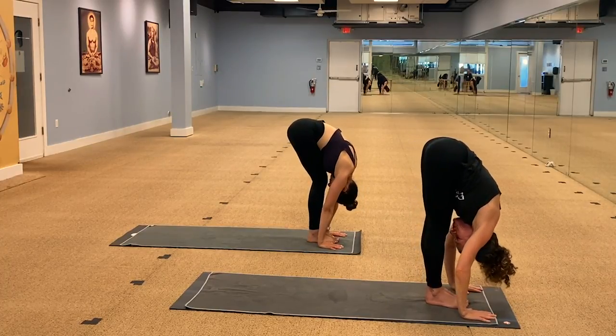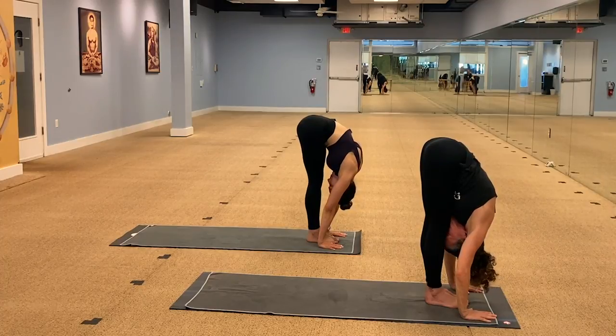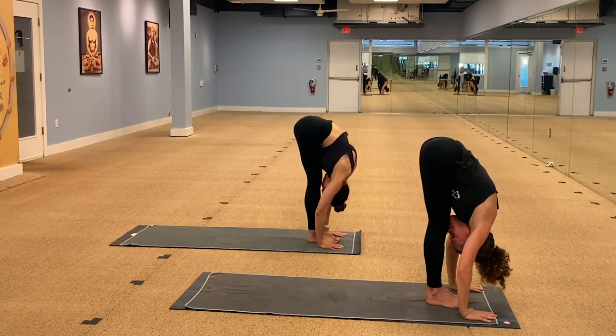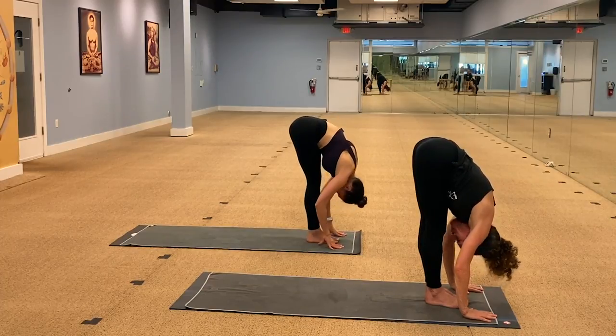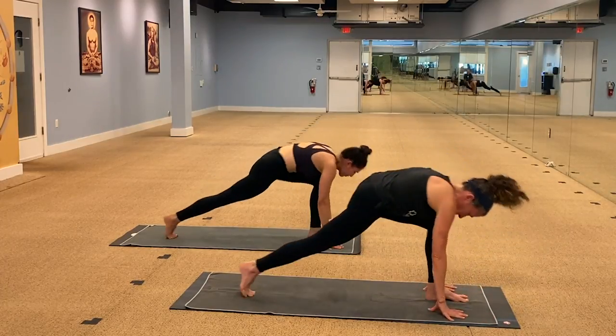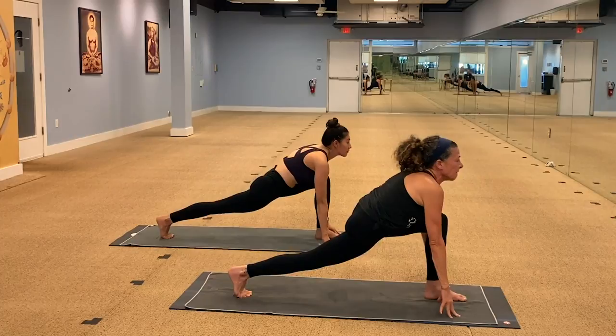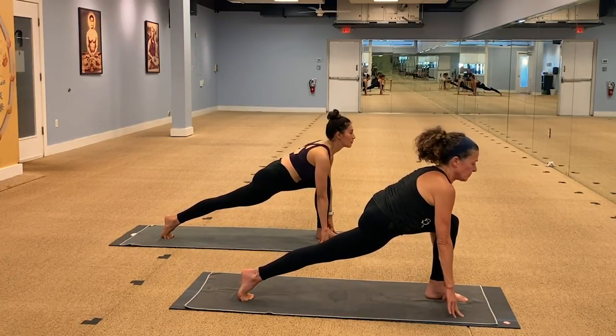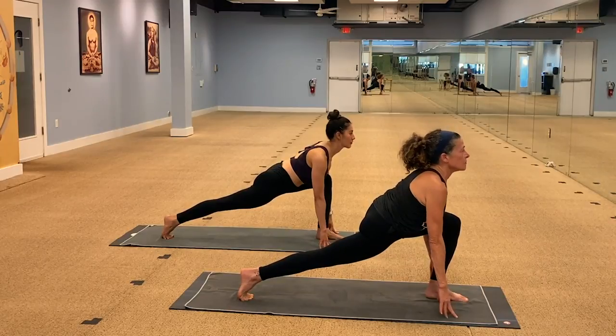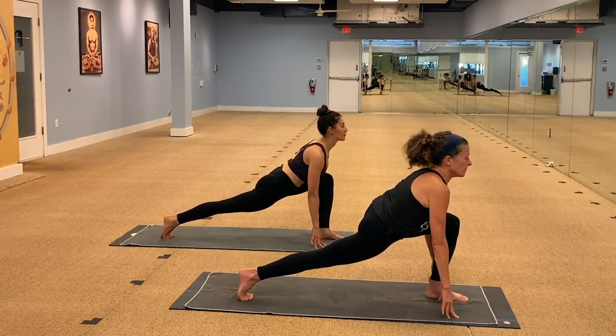Shift the weight forward into the balls of the feet and slowly begin to stretch the legs. Starting with our first runner's lunge — right leg floats to the back of the mat. Let's take a lunge. Let's get that left knee over the ankle. Hips are square. Hamstring, heel to the ceiling. Roll your shoulders down and back and breathe into this nice first runner's lunge.